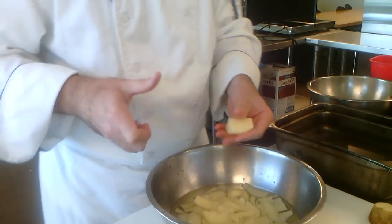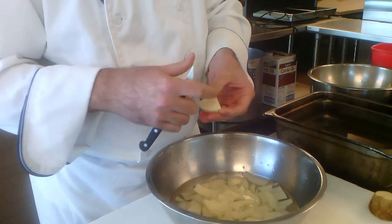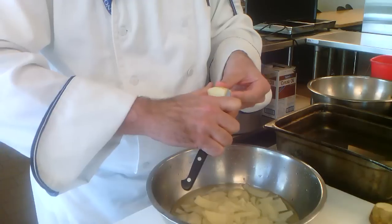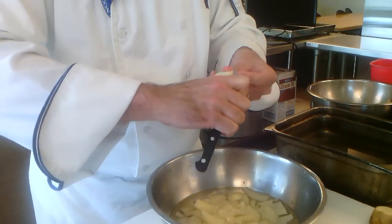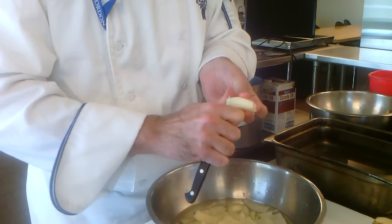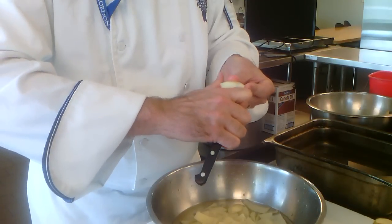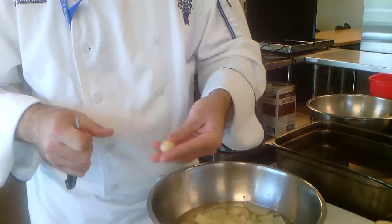For the next piece, start with the longer edge toward you — if they're not equal, short side down, longer one toward you, it works a little bit better. Bring the finger in and go: one, turn, two, turn, three, turn, four, turn, five, turn, six, turn, seven, turn. Clean up: one, two. Seven sides, football-shaped.